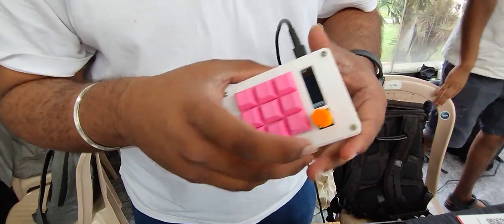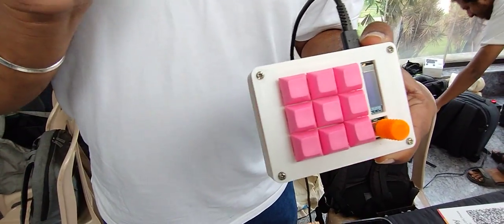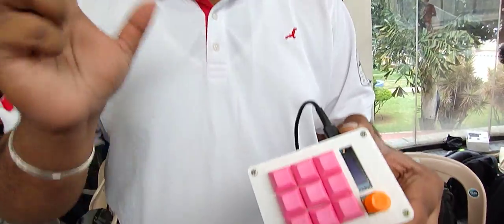What you're looking at is basically a MacroPad. It's a completely open source, completely DIY friendly, 3D printed, hot swappable, QMK compatible MacroPad.